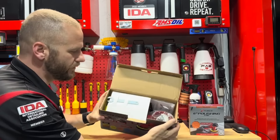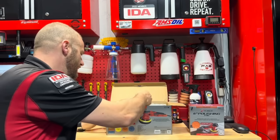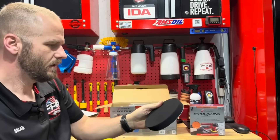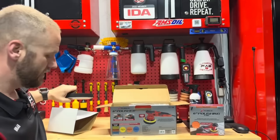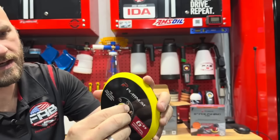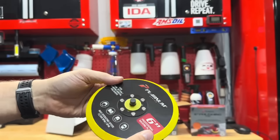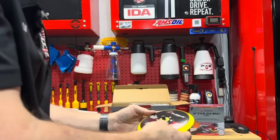First thing you notice — there's a wrench on top. There is no backing plate on it, so you have to put it together. I've never had to put a polisher together before; they usually come with the backing plate already on. It does come with what I'd call a finishing pad and then the backing plate, plus a washer. I am noticing there's no venting on the backing plate at all.